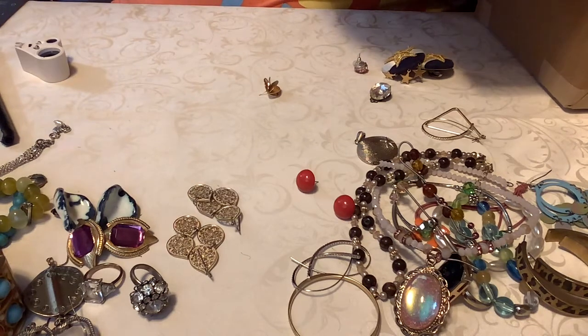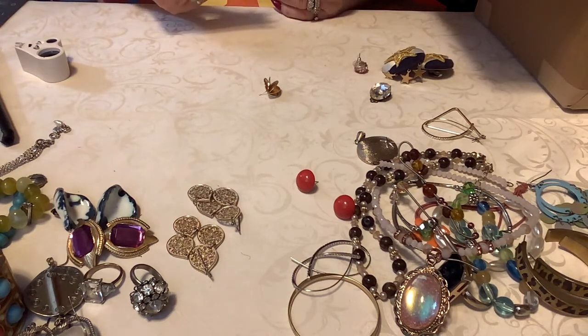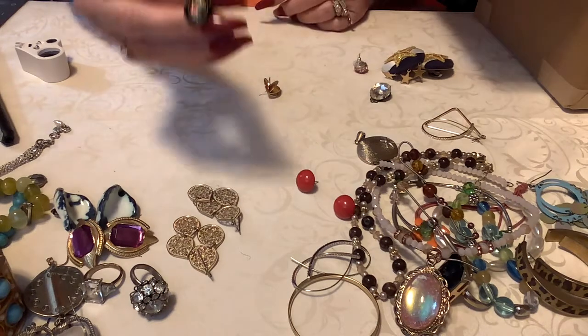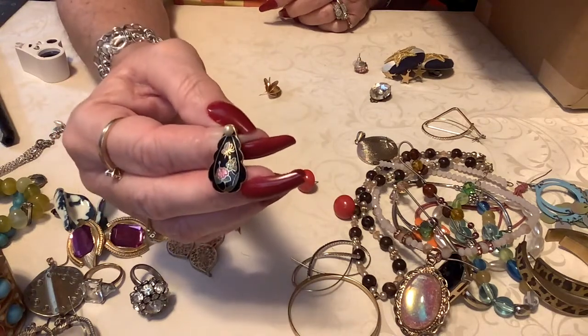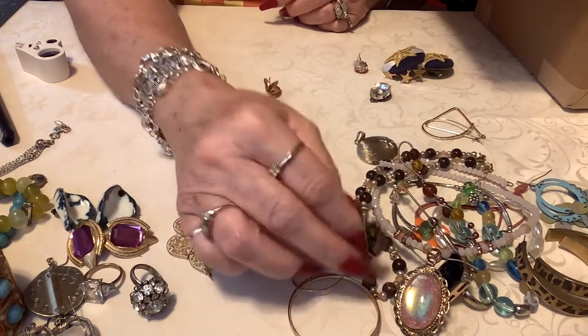Most of these in here are just singles. This is a single earring and it's so pretty — I'm gonna offer it. It's cloisonné with a little pearl, a little seed pearl. It's just too sweet — look at that, isn't that darling? Beautiful — little flower. So that would be a dollar.